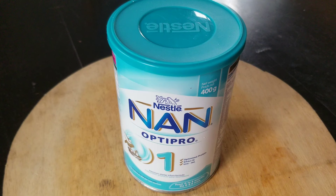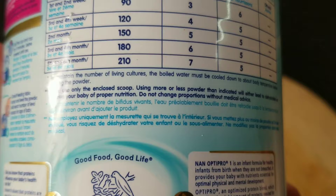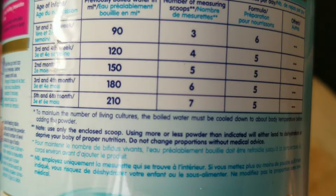Do not change proportions without medical advice — a lot of people do it. If you have done it before, please remember to always use the scoop that comes inside your milk. It also says that to maintain the number of living cultures, the boiled water must be cooled down to about body temperature before adding the powder.